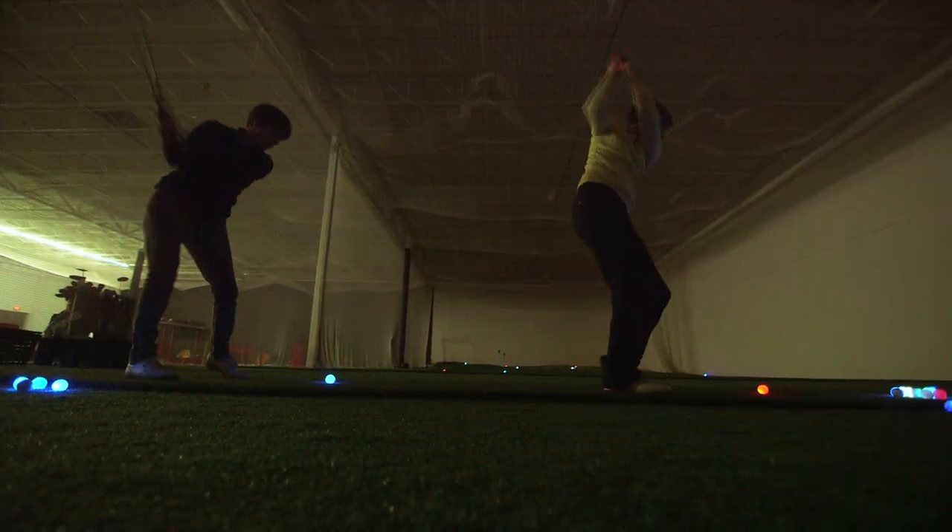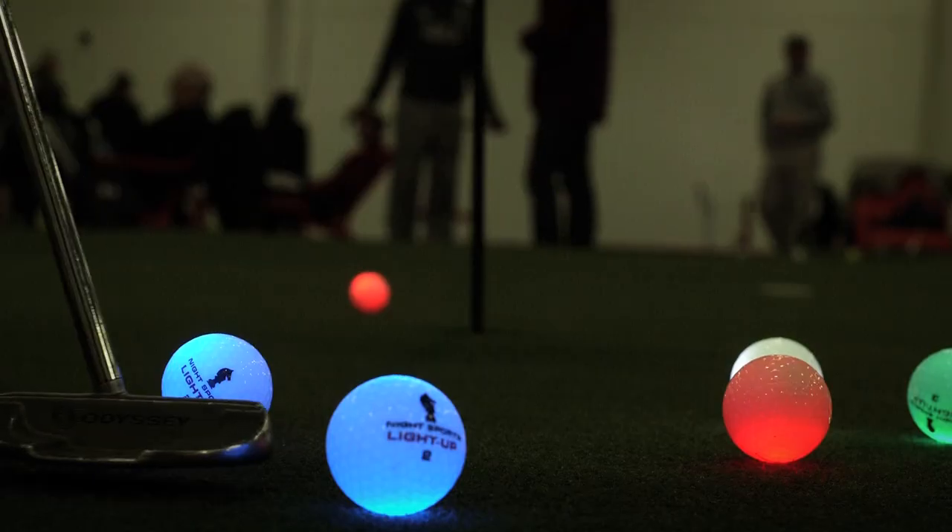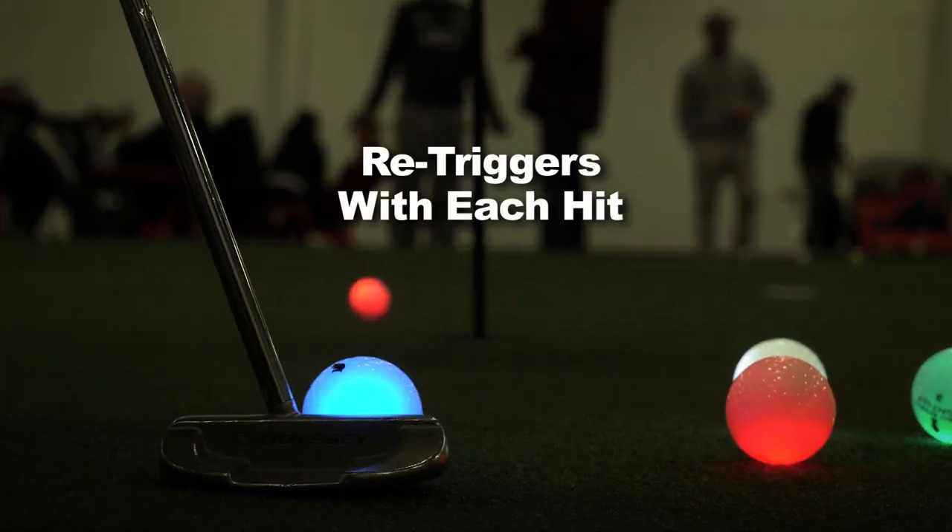This new LED ball upon impact from a club head lights up brightly for eight minutes, has an internal battery of 40 hours, and we're now introducing the new re-trigger design.